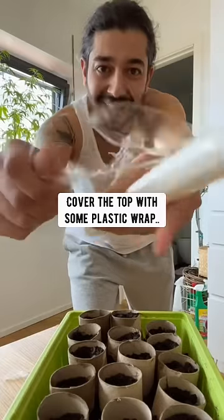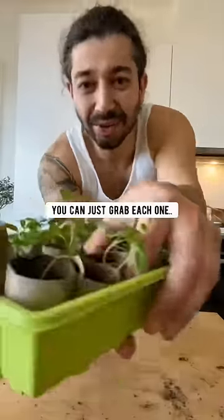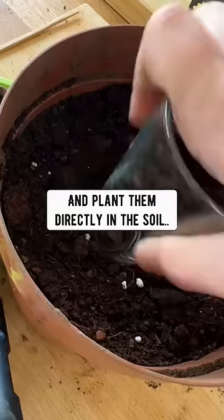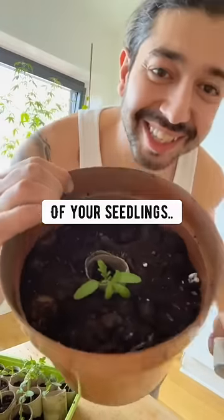Cover the top with some plastic wrap. A few days later, after your seeds sprout and become seedlings, you can just grab each one and plant them directly in the soil in your garden or in pots. This way, you don't disturb the roots of your seedlings.